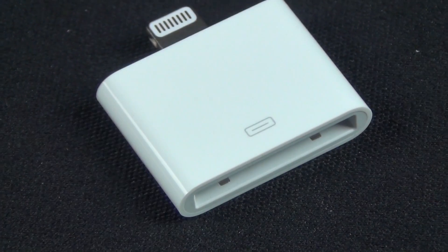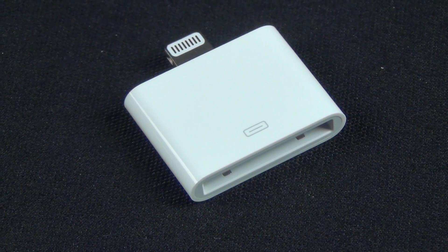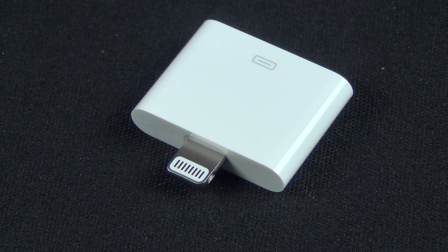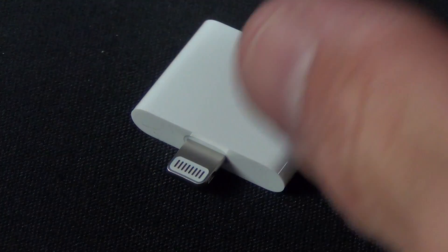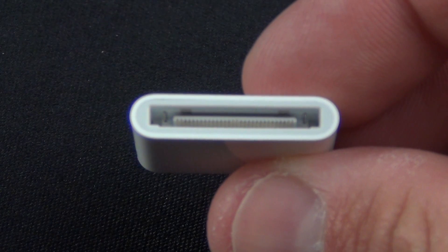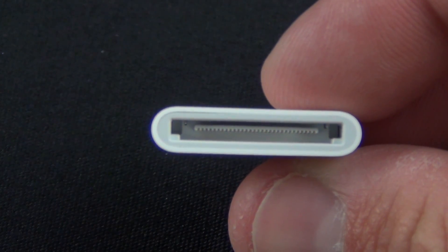The adapter itself is very simple with the 30 pin dock connector at one end and the very small lightning connector at the other. In addition to syncing and charging, the adapter actively converts the digital only lightning connector so it can support analog audio output, as well as USB audio.